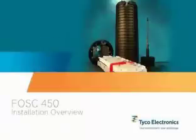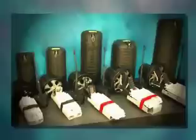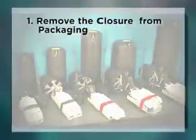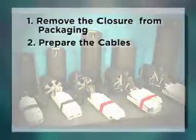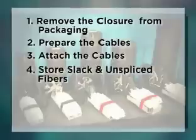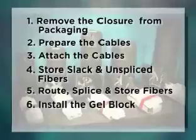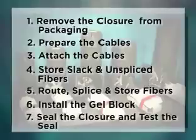Installation Overview. While the various size closures may differ slightly, all FOSS 450 closures use the same basic installation steps: 1. Remove the closure from packaging. 2. Prepare the cables. 3. Attach the cables. 4. Store slack and unspliced fibers. 5. Route, splice, and store fibers. 6. Install the gel block. 7. Seal the closure and test the seal.